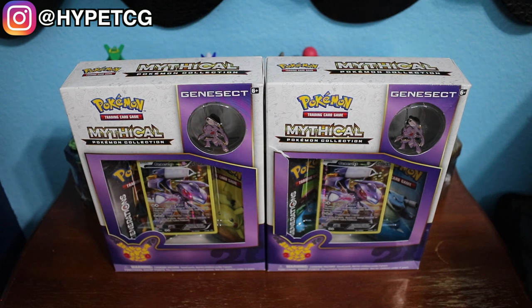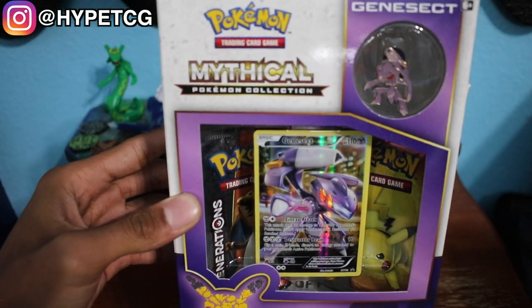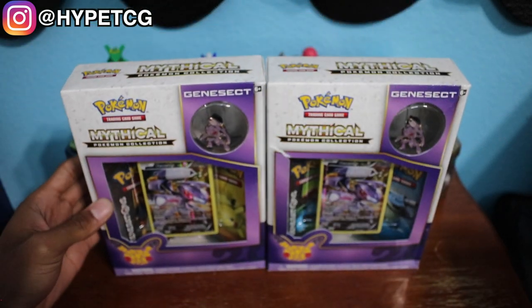What is going on guys, HypeTCG here, and in today's video we are going to be opening up two of these Genesect Mythical Collection boxes. In these boxes you will get a Genesect Full Art as well as two Pokemon Generations packs, so let's go ahead and open these things up.